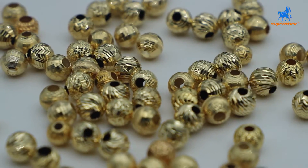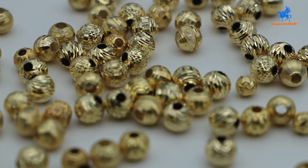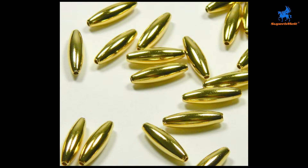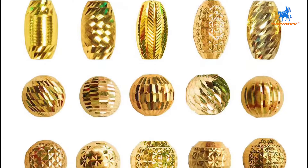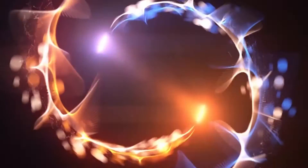After a long period of practice, the entire jewelry bead production line has become more and more stable and mature, achieving the advantages of low labor costs, high production efficiency, and large capacity. If you have a demand for mass production of jewelry beads, Superb Melt is your trusted choice.